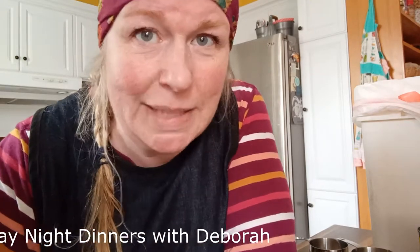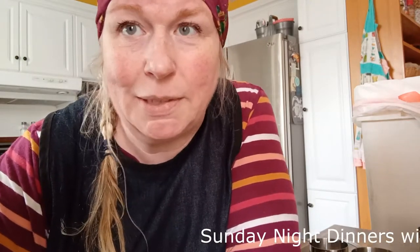Welcome back to Sunday Night Dinners with Debra. Today we're going to do something a little different. I cook for everyone — I'm a professional chef. I cook in restaurants, I also cook for my family, I cook for my friends, and I also cook for my dogs.